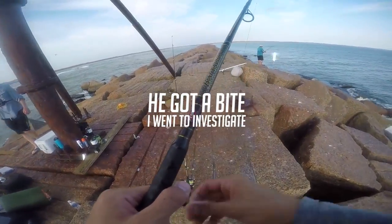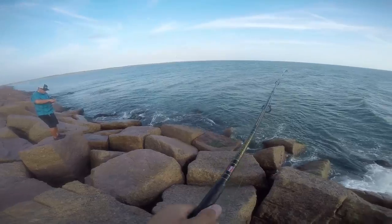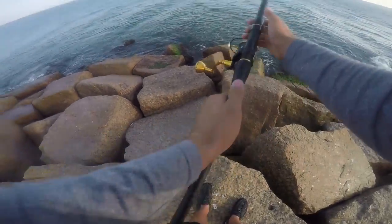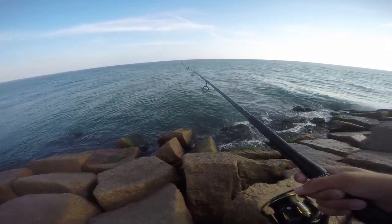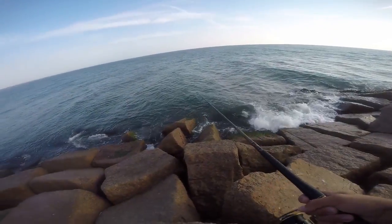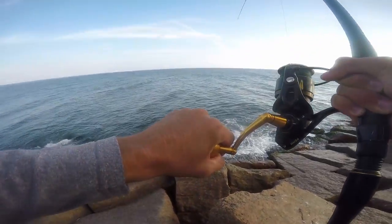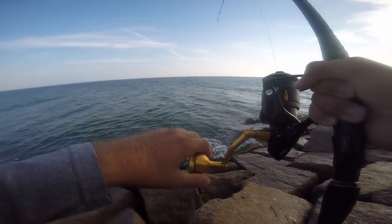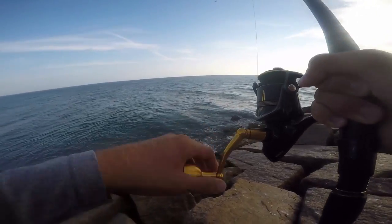Was it red? There's reds! I'll take a rip — oh, nice cast. On the bottom. Ready to set — he hit! Redfish! My camera's on too — hell yeah! This might be... I don't know what this is. Yeah it's a strong guy, that's for sure.